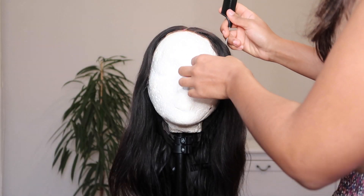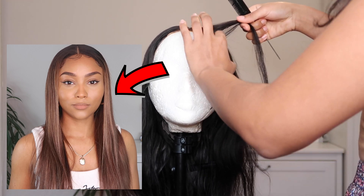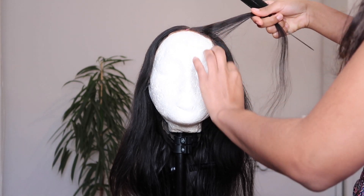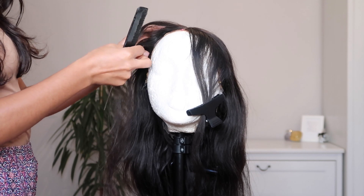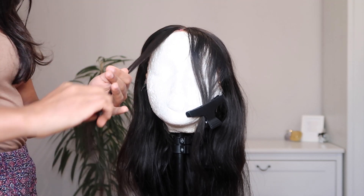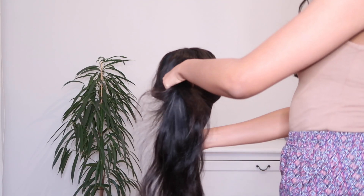We're gonna start by parting and sectioning the hair. I wanted the highlighted sections at the front to be really, really bright — the lightest out of all the hair. So I went ahead and sectioned those little pieces at the front, making sure they're equal sections so it matches on either side. I'm doing a middle part, so I just take my time making them even, then clip them to one side.